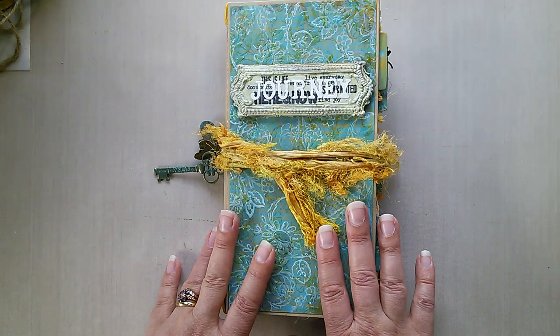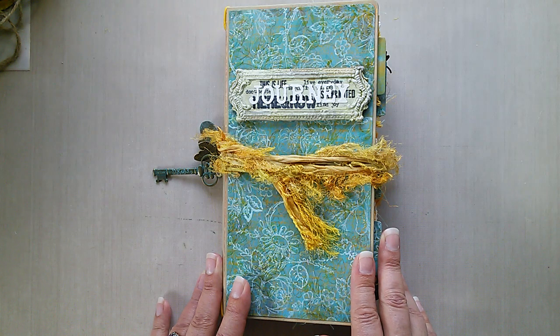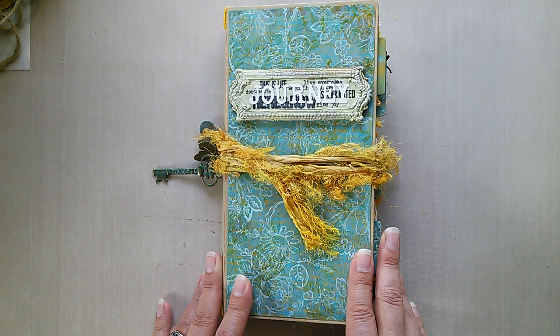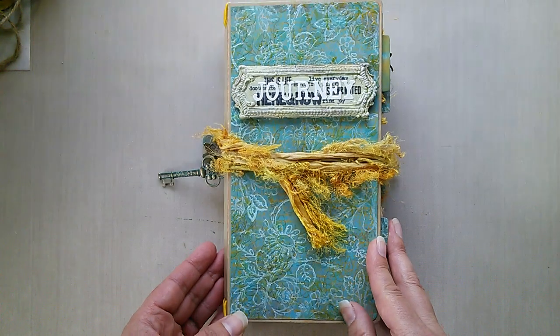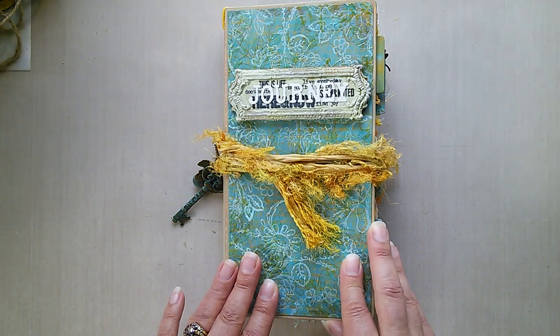Hi everyone and welcome. Jenny Marbles here welcoming you back to my YouTube channel for a brand new journal. It's been a month since I last posted — June disappeared in a puff of smoke and I spent most of it in the car, so apologies for any delays. I'm back to share this particular journal as part of the current Frilly and Funky challenge called In the Good Old Summertime.